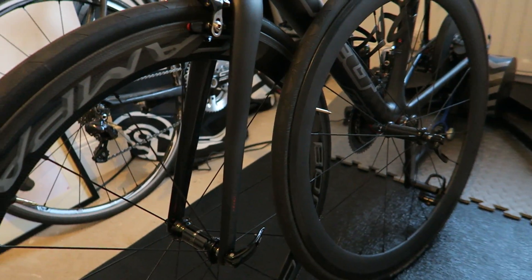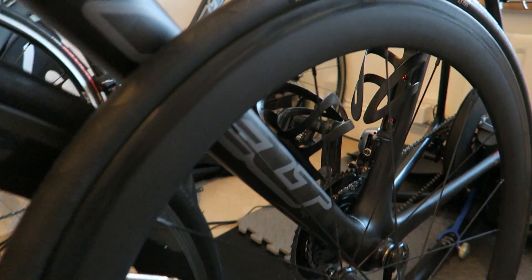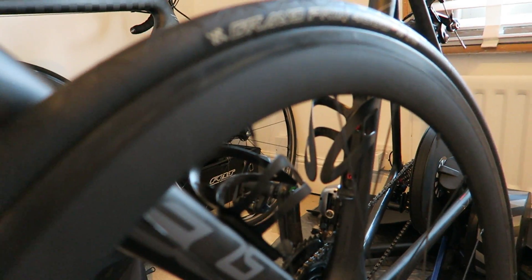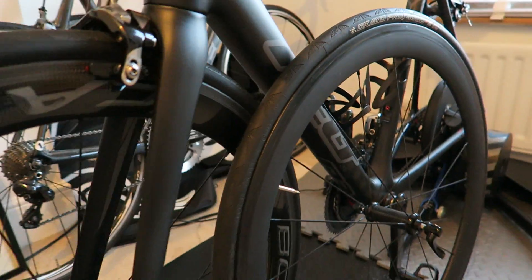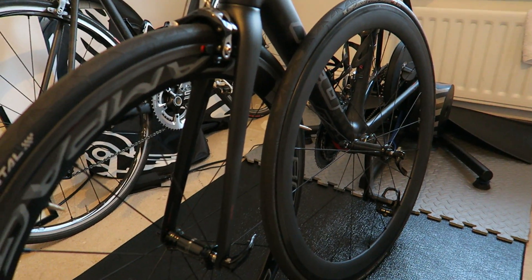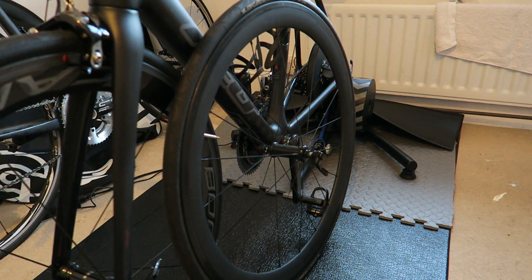I've done about 600 miles on them so far. If you've seen my other videos, you'll know I was running Chinese carbon clinchers before. These are a similar wheel depth, so you've got a £1250 wheelset versus a £300 sterling wheelset.